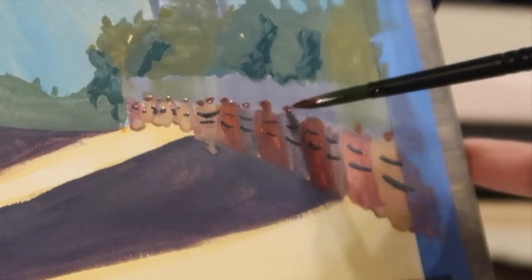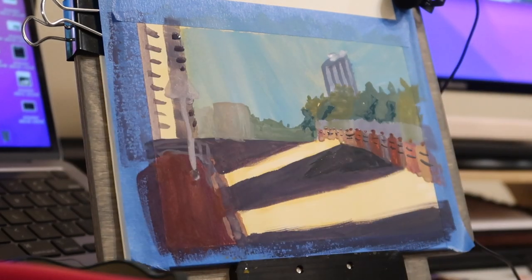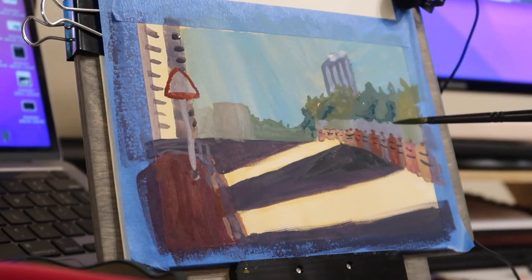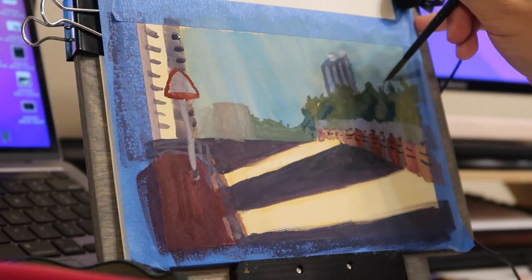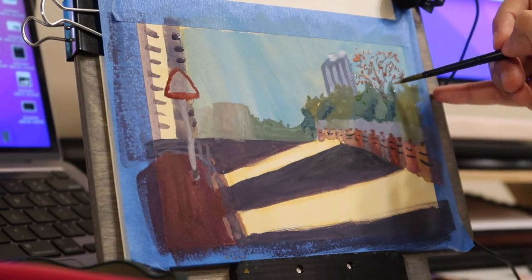I'm slowly starting to etch in details with my smaller round brush and shifting away from my big flat brush. I'm making sure to differentiate the marks that I'm making on the streets depending on whether or not they're in light and shadow. I did trip up a little bit because some of the areas were still wet, so I have to make sure that I give them a slightly darker feel so that they're not the exact same shade as the marks that are in the light.